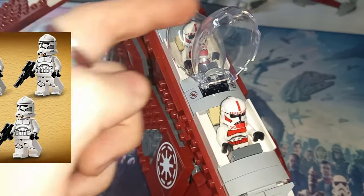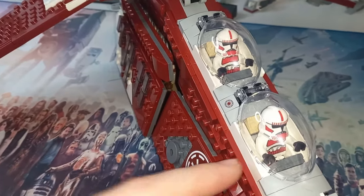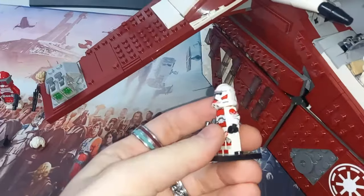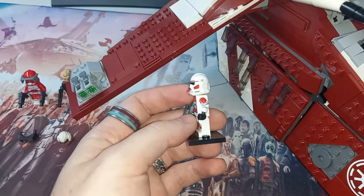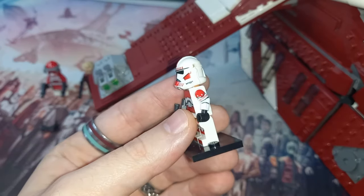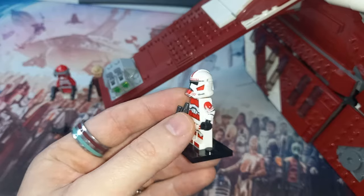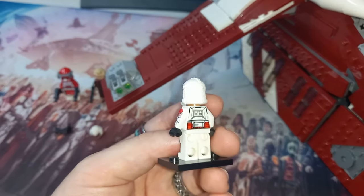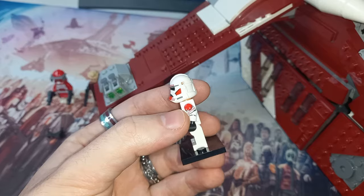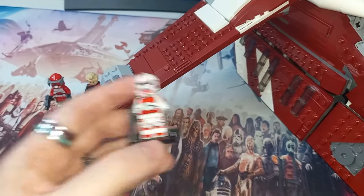You can definitely mix and match with the plain phase twos. If you're looking at upgrading your 212 clone trooper, I definitely recommend checking out Firestar's custom printed arms — this is not an ad by any means, but I have purchased Firestar's arms for quite a few of my figures. Don't forget to use my code in the description for 10% off.